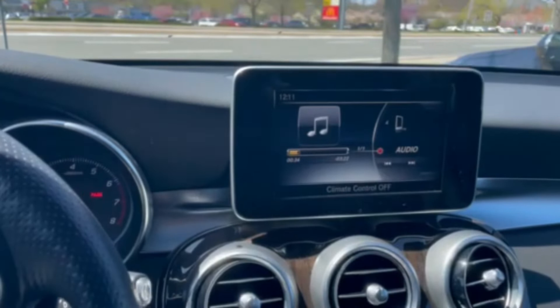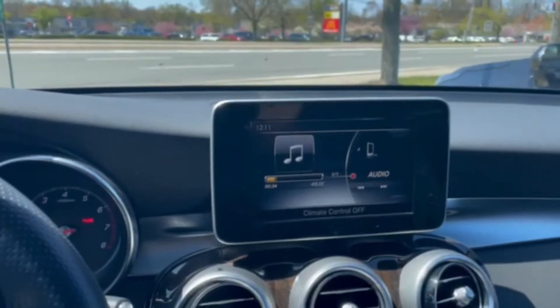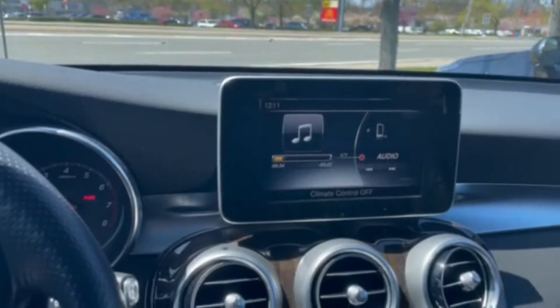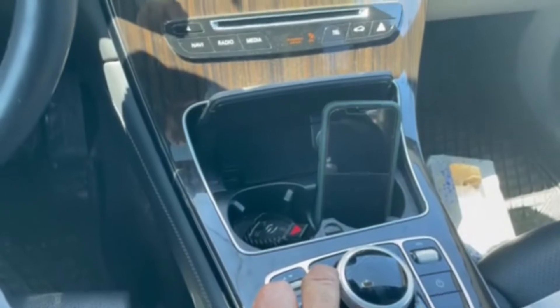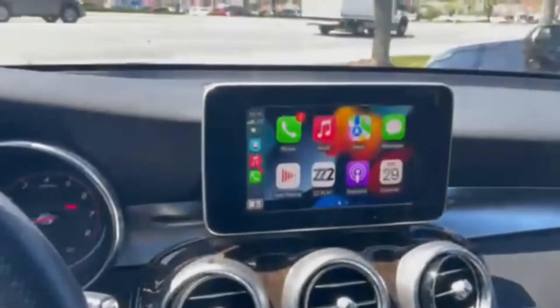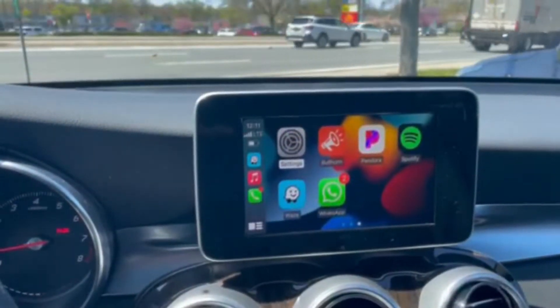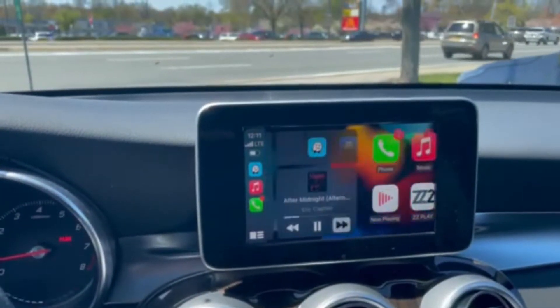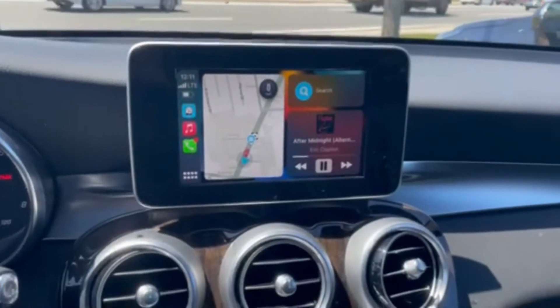Right now we have the factory screen, the factory Mercedes-Benz system. By simply pressing and holding the back button, we now have our CarPlay, our full CarPlay functions, and everything that we need to go.